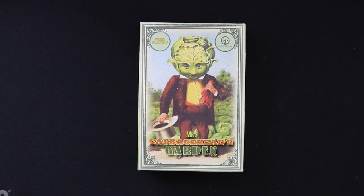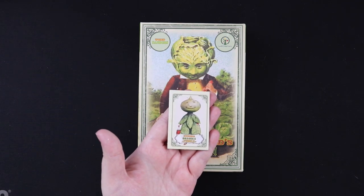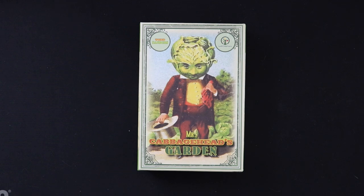Hey gamers, this is Liz Davidson from Beyond Solitaire, and today I'm going to show you how to solo Mr. Cabbage Head's Garden, designed by Todd Sanders. This game began its life as a print and play, and you can still download the files from BoardGameGeek, but we'll be playing the printed version that was Kickstarted a little while back. The premise is that we are trying to plant an award-winning vegetable garden — we want a blue ribbon.